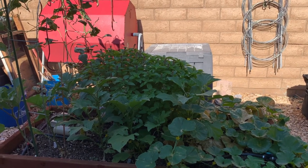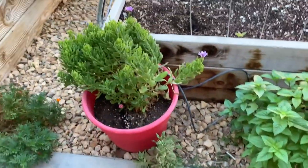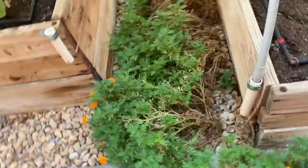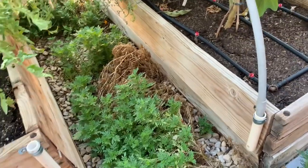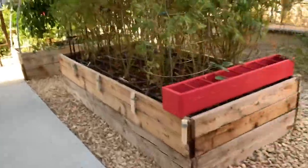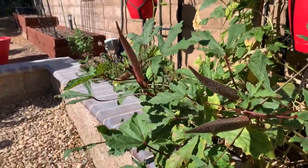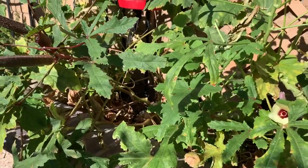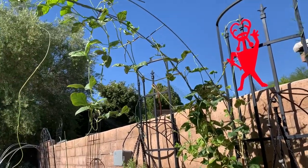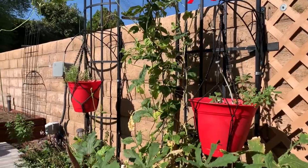My holy basil is going to seed — I think that's holy basil, not cinnamon basil, just a regular basil that came out voluntarily. I'll probably pull out these marigolds that are in here. My okra has aphids on it really bad, so I'm probably going to get rid of those because I don't want aphids around here. They're really thick on this bean plant too — I picked one bean off of here and it was covered in ants.